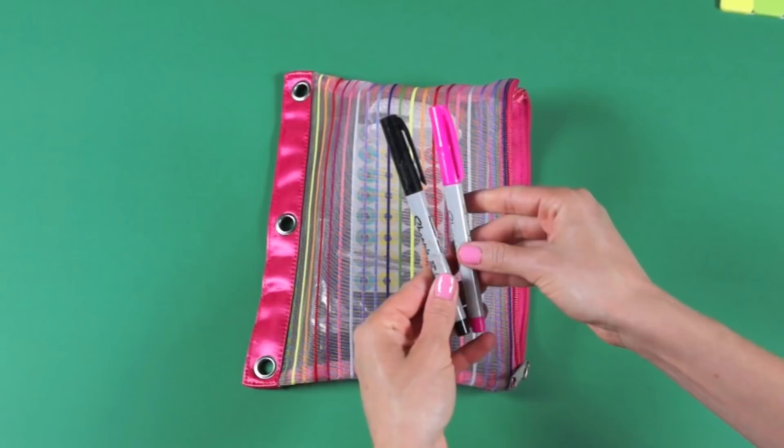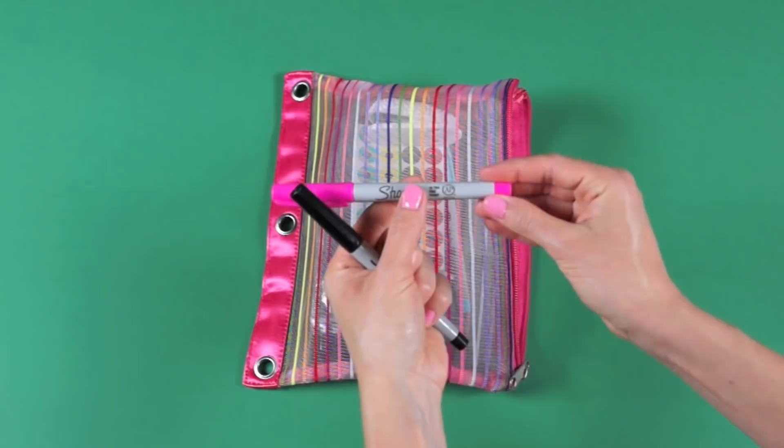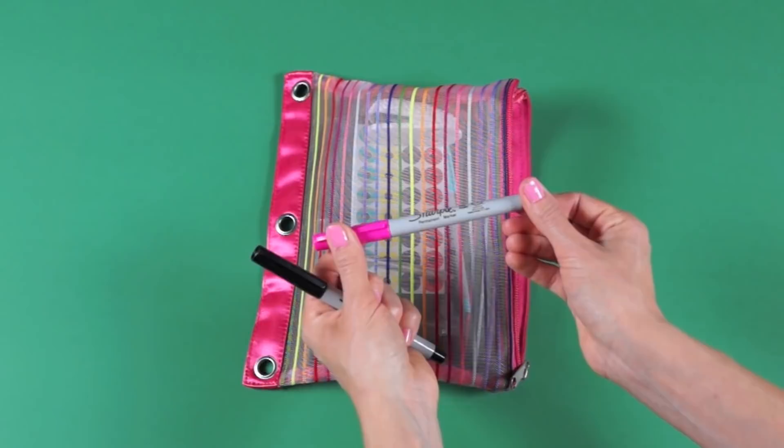I feel like you always need a black Sharpie marker in your pencil case, and some other color too. I like the ultra fine point Sharpies because they don't bleed through the paper — that's why I like them.